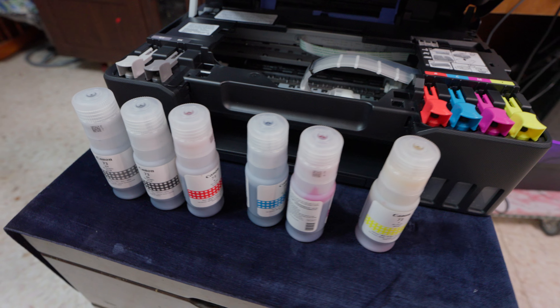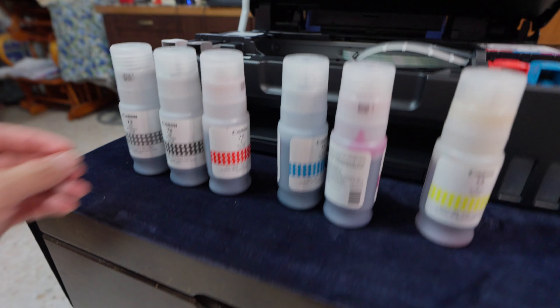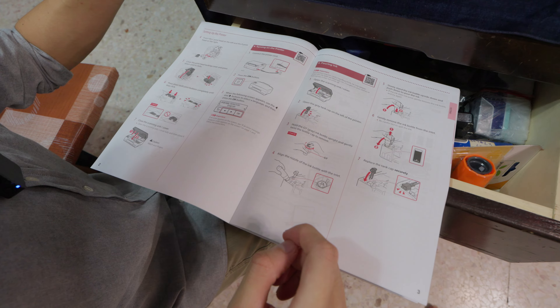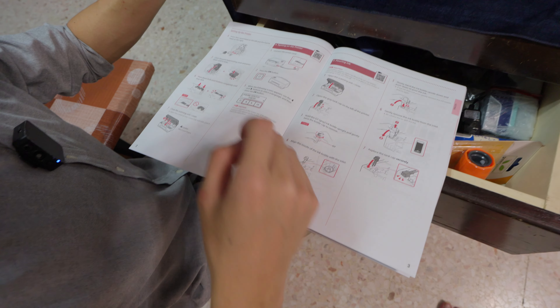So we just got the printer out of the box. It's got 6 bottles of ink which are full. What we have to do is turn it on first. No need to shake it — now we're gonna fill up the ink.